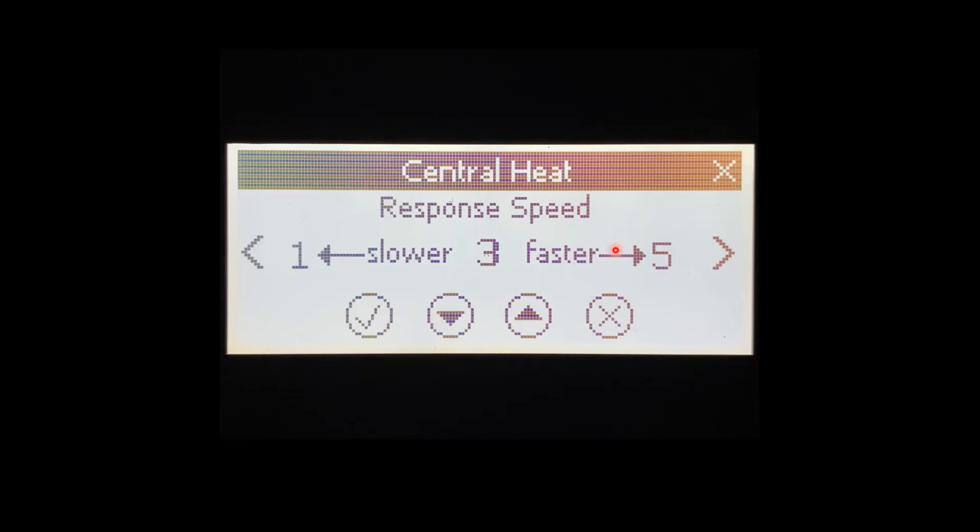The next menu in here is going to be our Response Time. This is how quickly the boiler starts to modulate. Turned down to 1, the boiler is not going to modulate very quickly — it'll stay in low fire or high fire and won't react to the system quickly. Moved all the way up to 5, it's going to react really quickly and we may wind up overshooting our setpoints. 3 seems to be the best setting and that is where it is left at the factory. You can adjust it as needed, but 3 is primarily the best setting.